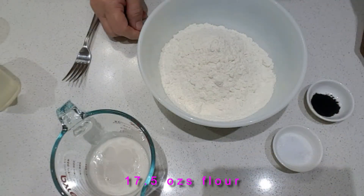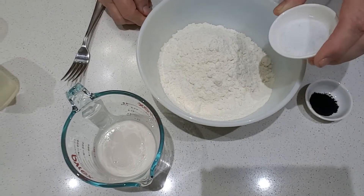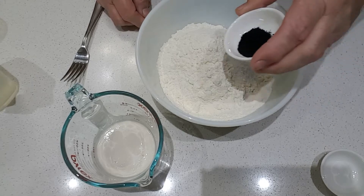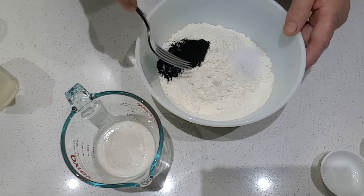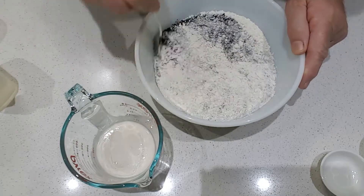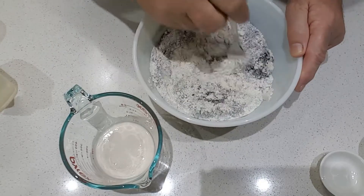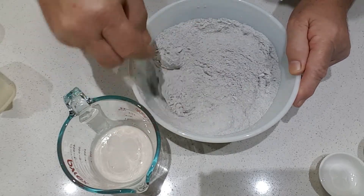I've got 500 grams of strong white bread flour in a bowl. I'm going to add one and a half teaspoons of salt and about a teaspoon of charcoal. If you don't want the charcoal, just leave it out. Just mix all that together — that's looking pretty good.